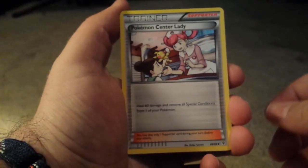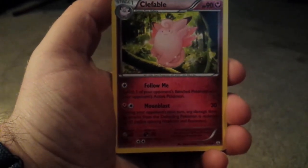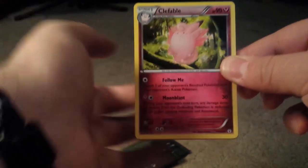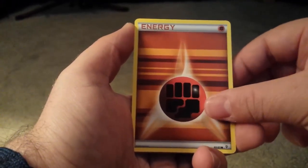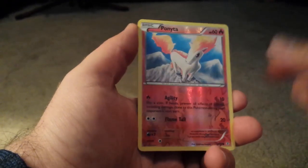Tough package to open — don't want to ruin anything. One, two, three, and here we go. Pokemon Center Lady, Clefable — that's cool. Evo Soda, Shelter, Machop, Energy, Meowth, and a Holo Ponyta again. Next: Floette — that's our Holo — and Pinsir.